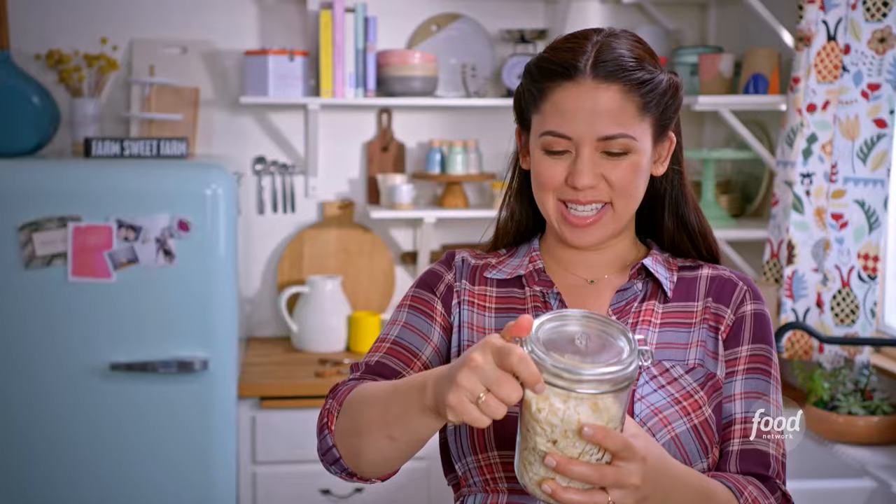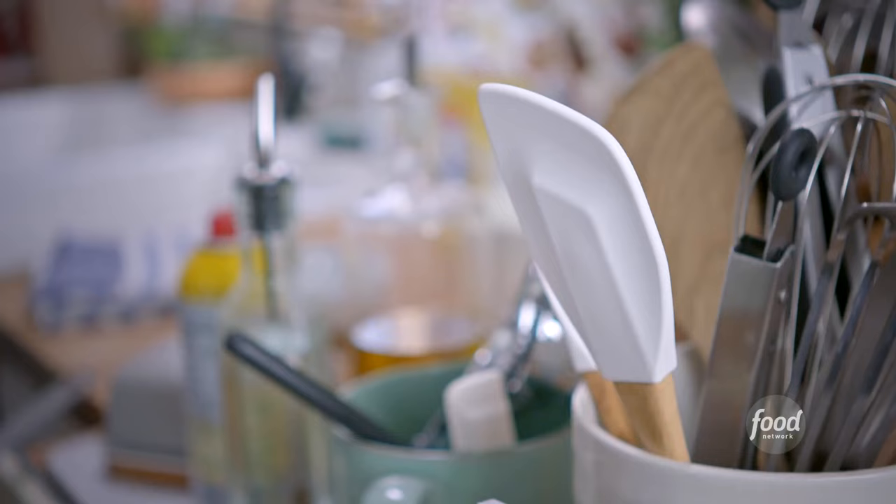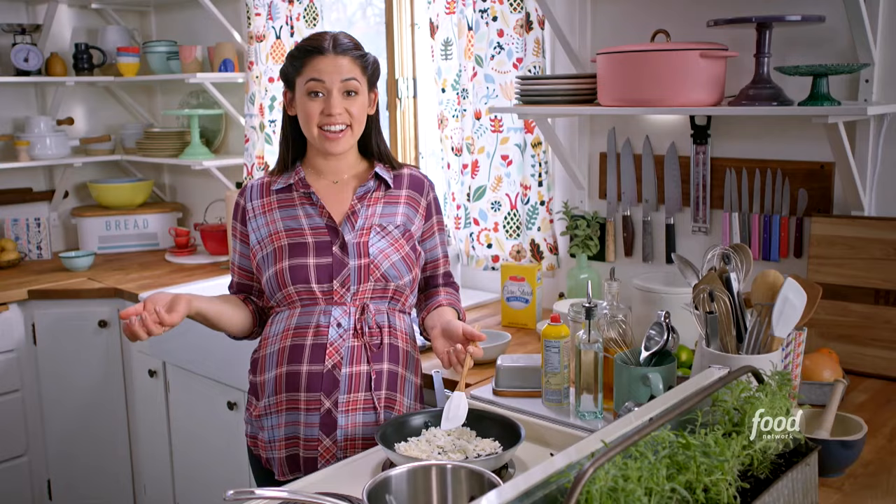Meanwhile, I'm going to toast some coconut for the top of my pie. I like using these big giant flakes because they look pretty, but shredded coconut will work too. I'll pour about a half a cup into my dry skillet. Toasting the coconut is going to add great depth of flavor to this pie, and it'll also add a crispy topping. I'm going to transfer it to a bowl. My crust is almost done too, so I'm going to check on that.